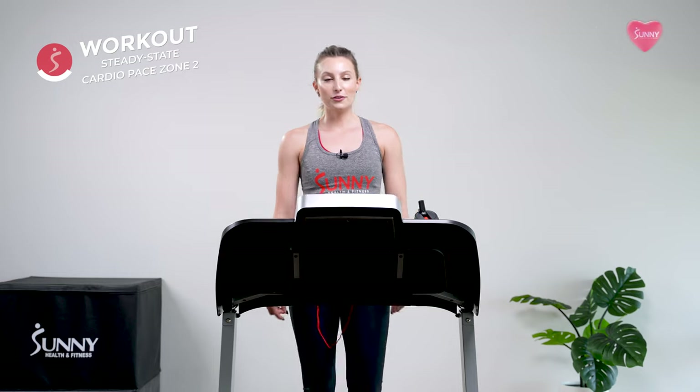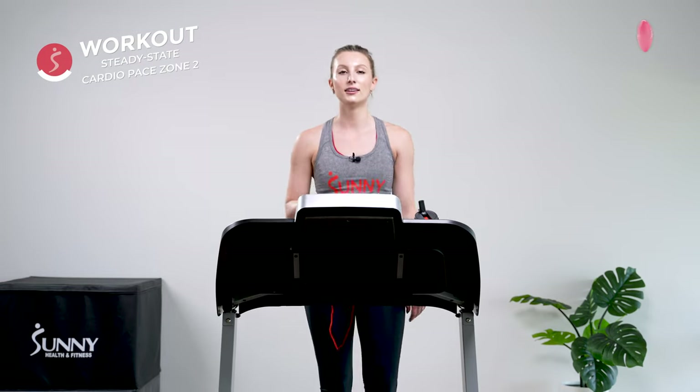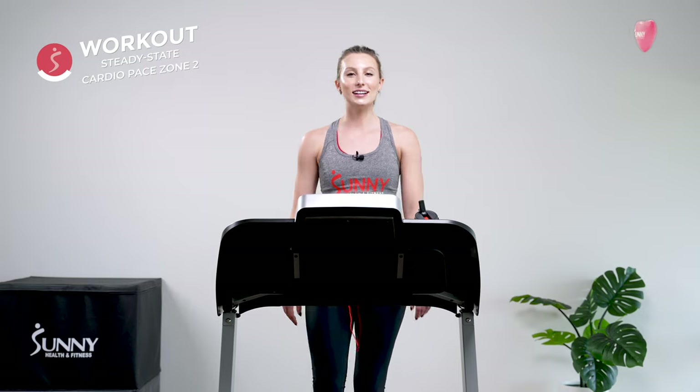If you're wondering if you can make it through the rest of this workout, maybe take it down a tone — decrease the incline a little bit. Otherwise you guys, we've got about six minutes to go. You can do this — I know you can.